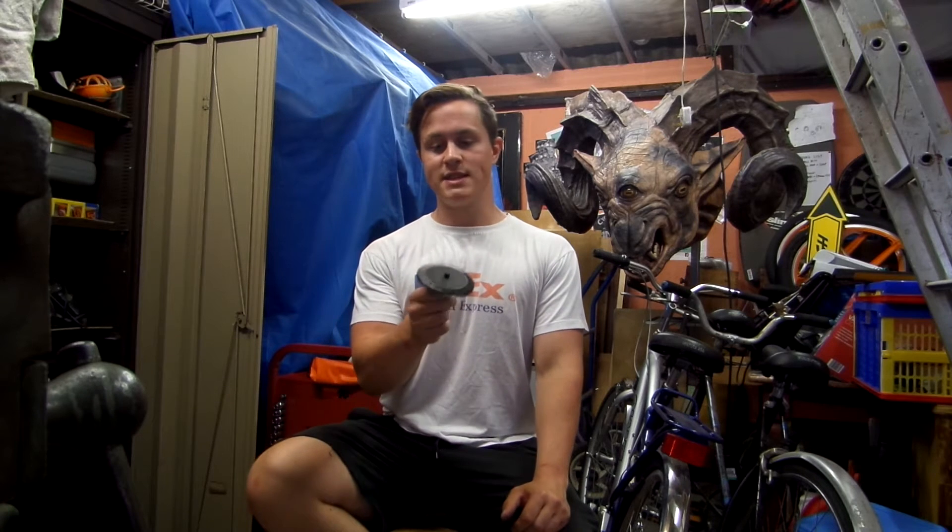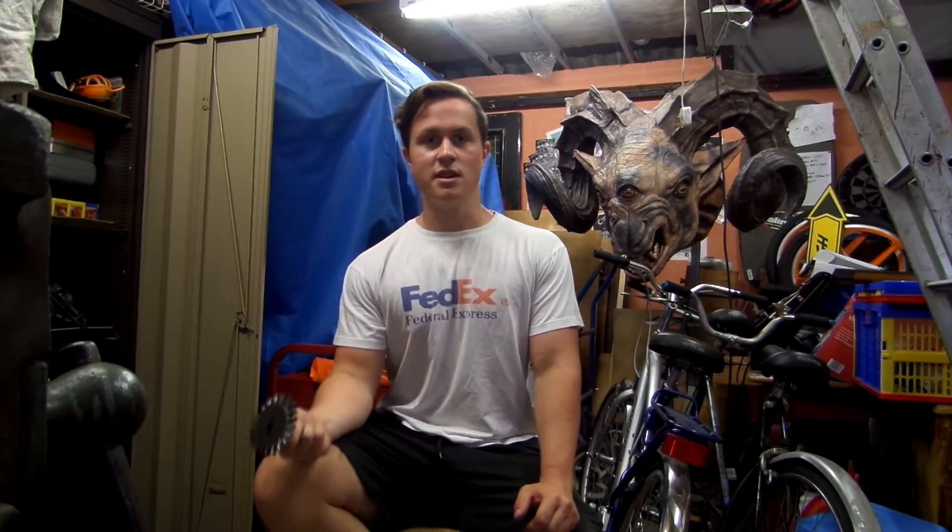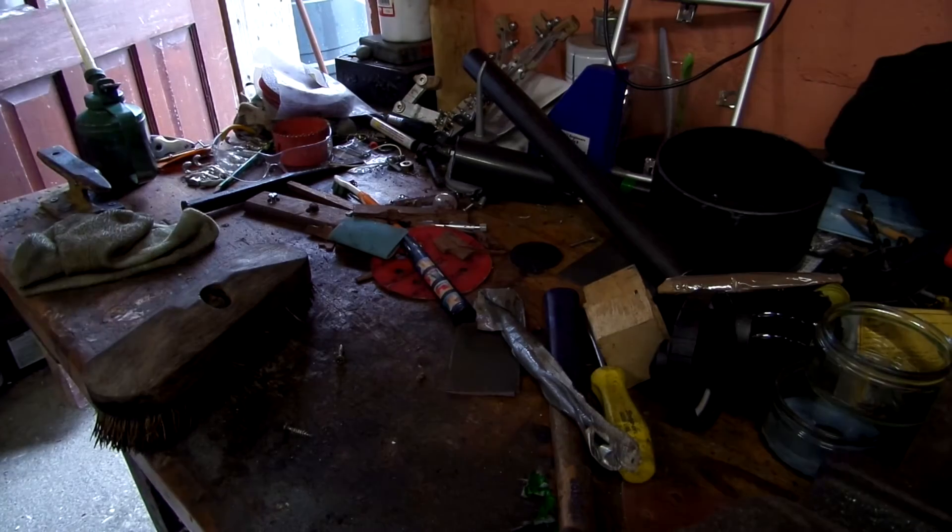I'm currently building my own jet engine. While I figure that most people watching this video will never try and build their own jet engine, something that a lot of people might get use from is how I built these turbines. This design could be applied to a lot of different projects - it wouldn't have to be a jet engine; it could be a water wheel or anything really.